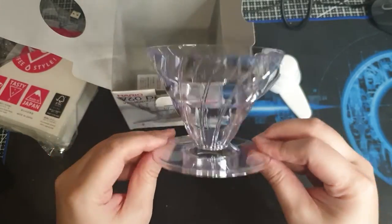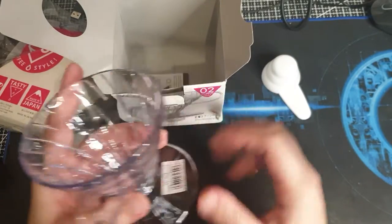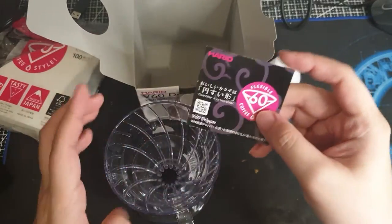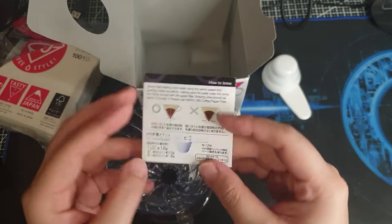And you have the actual dripper — this is the plastic one, number two. Looks good. And there's a little documentation here giving you instructions on how to do a brew.